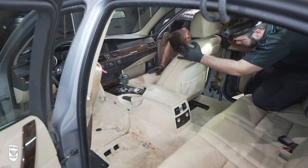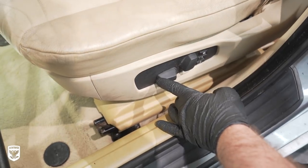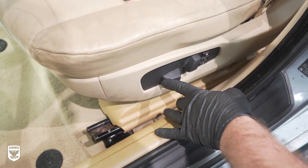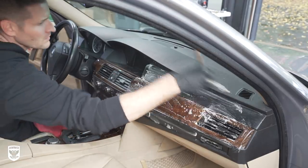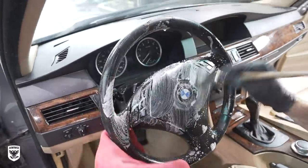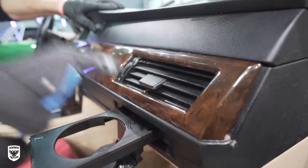With the seats and center console in and the jumper pack on the battery, we tested the functionality of the reassembled parts and were looking pretty good. So we started the next phase of cleaning with lather on areas that did not get removed, like the steering wheel, the dashboard, cup holders, and so on. This also included the headliner.